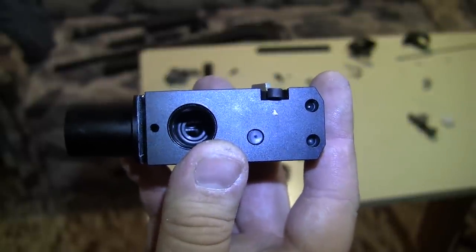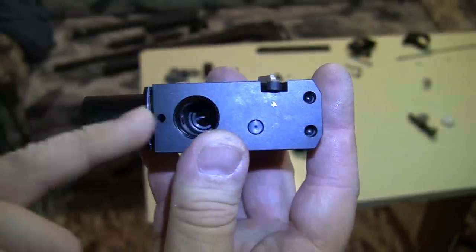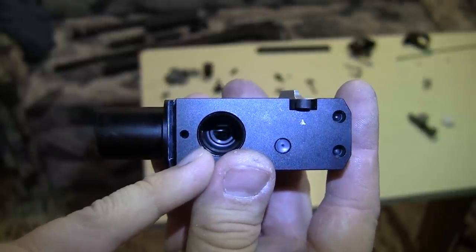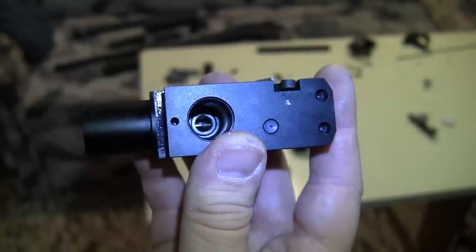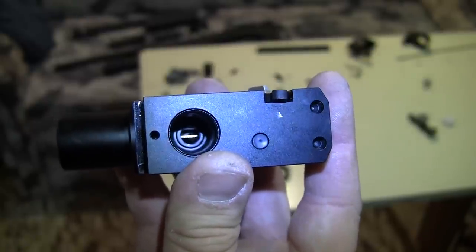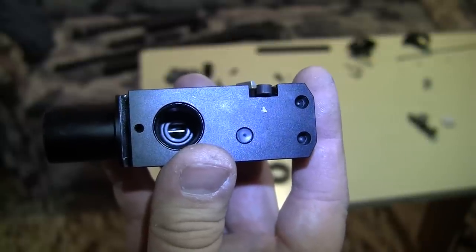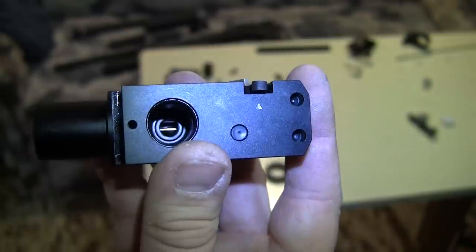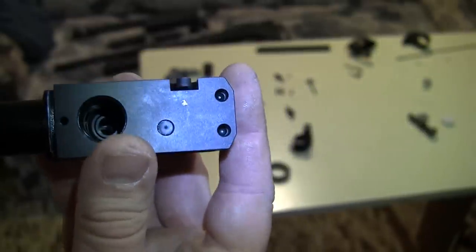Basically, what you're doing with the knob is determining at what pressure this valve closes. If you turn it clockwise you are shortening the time this valve is open, reducing the power. This power reduction is determined by the pressure at which it closes. When you fire, the pressure in the regulated side drops and this valve closes based on that pressure. If you set it to low pressure you get high power because more air is let out through the barrel.